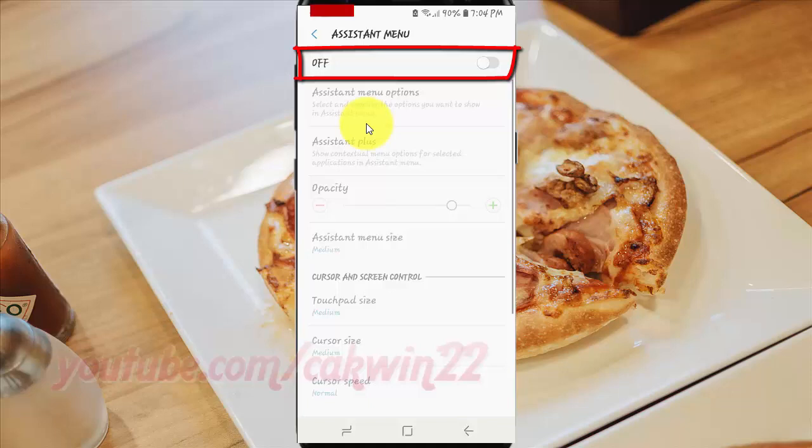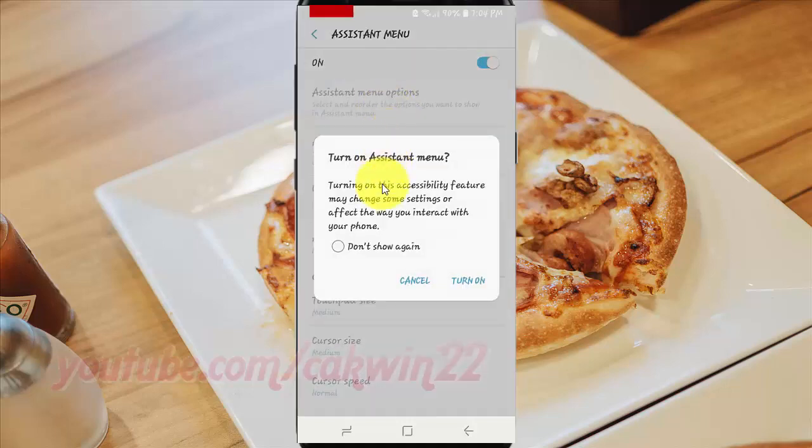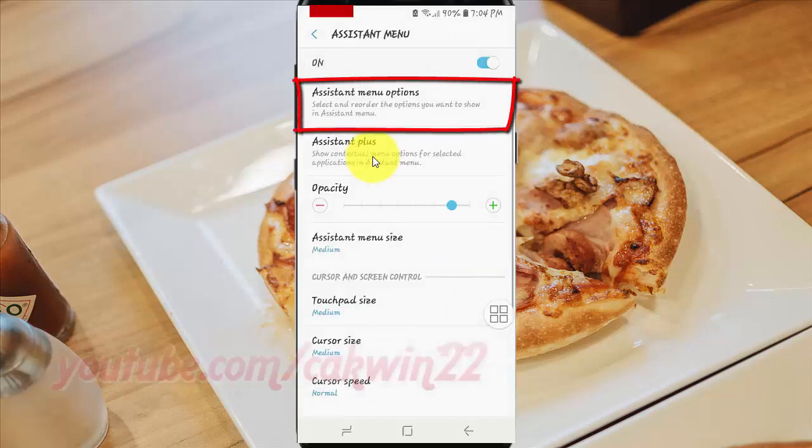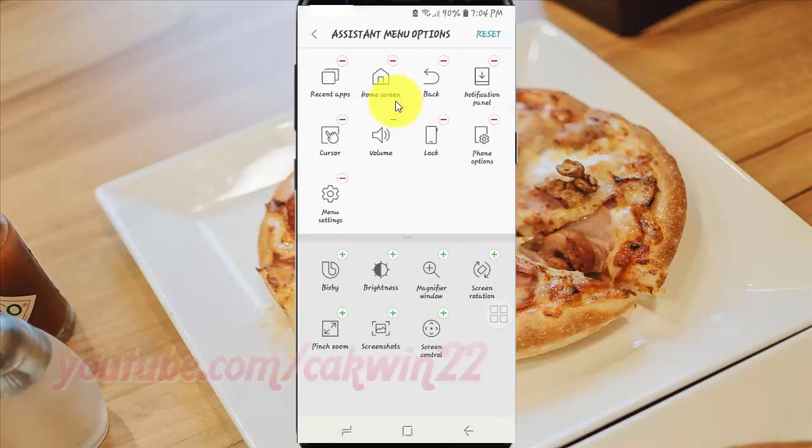Tap Assistant menu switch until Bluetooth enable. Tap Assistant menu options. Tap Reset.